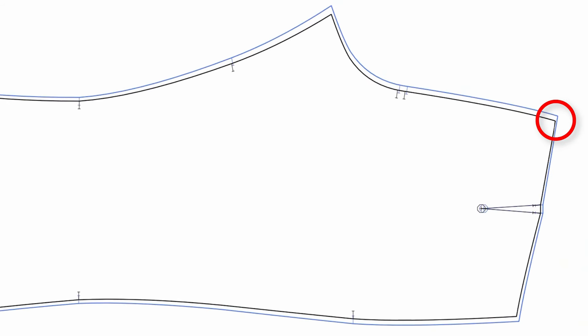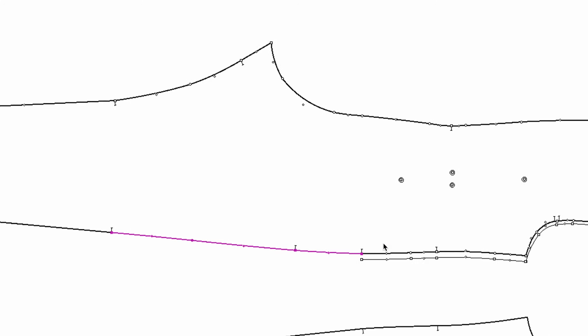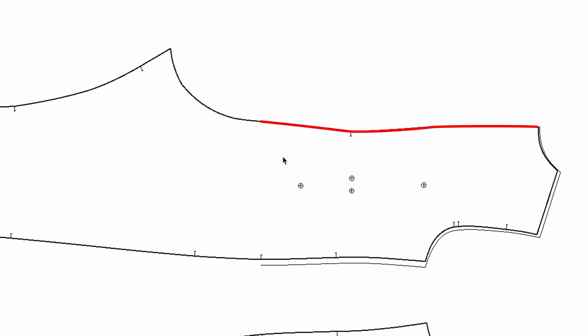Let's go down to the pants hem. Normally when we grade the pants, we grade the center back and side seam evenly. For a two-inch grade on pants, this is a quarter of the body, so we increase half an inch on this panel — normally a quarter of an inch on the center back and a quarter of an inch on the side seam. But in this case, we already graded the top part and there is no grading on the center back, so all half an inch is on the side seam.